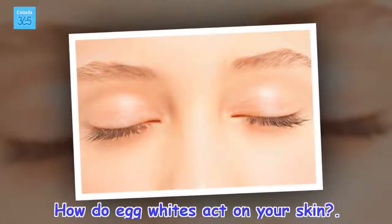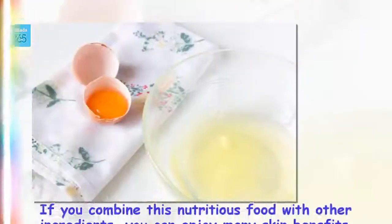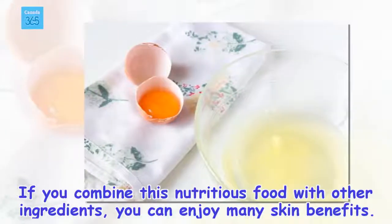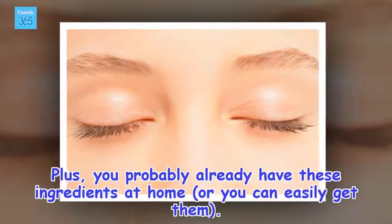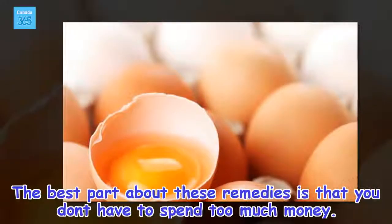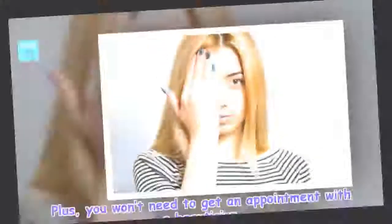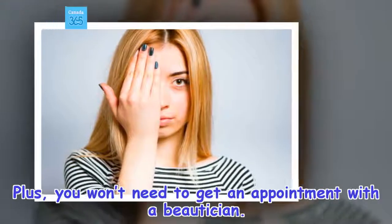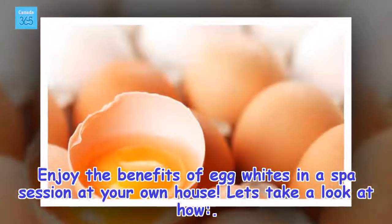How do egg whites act on your skin? If you combine this nutritious food with other ingredients, you can enjoy many skin benefits. Plus, you probably already have these ingredients at home, or you can easily get them. The best part about these remedies is that you don't have to spend too much money, and you won't need to get an appointment with a beautician. Enjoy the benefits of egg whites in a spa session at your own house.